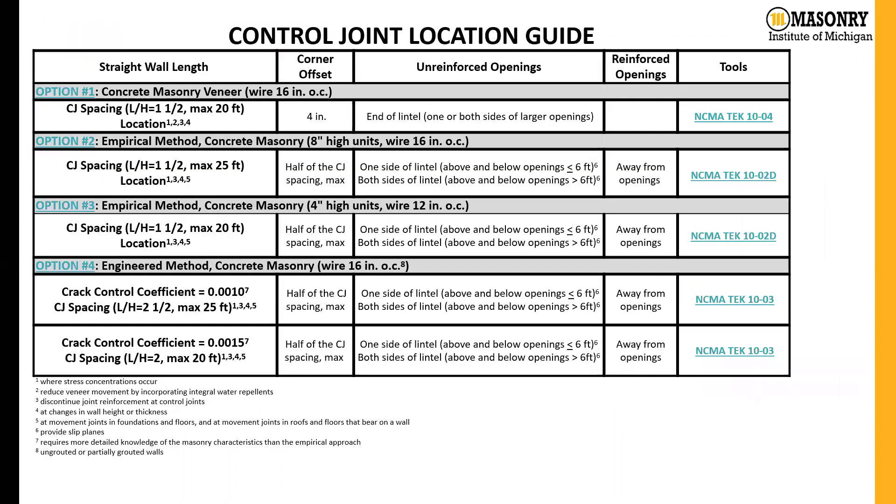Our control joint guide is broken up into the two sections that NCMA has. We have options two and three, which cover the empirical method; option four, which covers the engineered method; and at the top, option one, which covers CMU veneers.